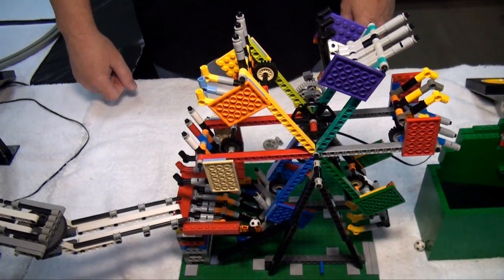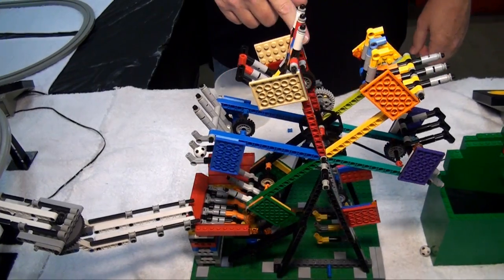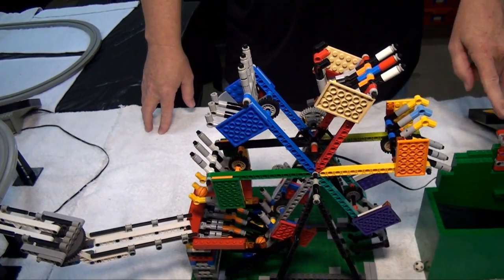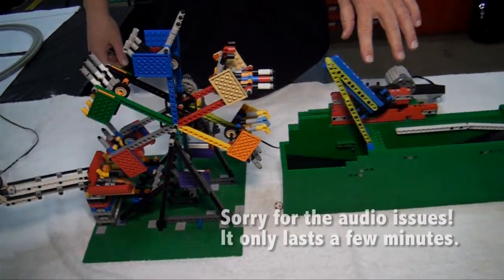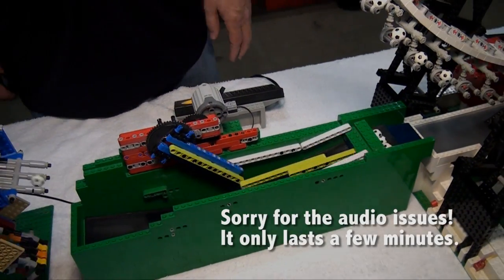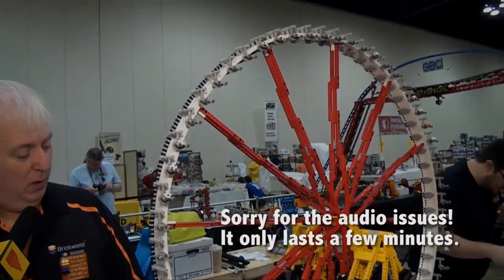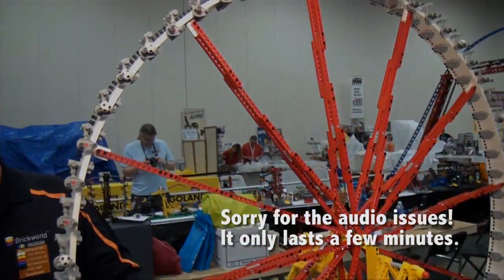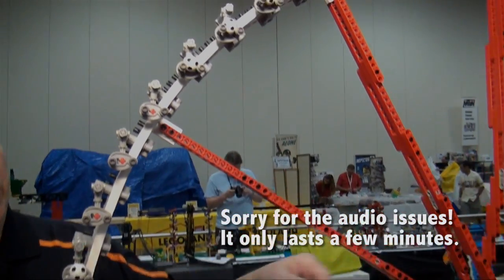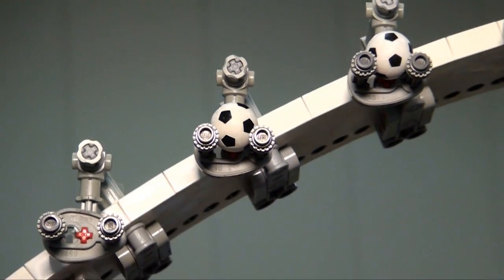From there we go into a small ferris wheel that picks up balls three or five at a time and slowly rotates them around, dumping them into a big ferris wheel — which holds about 50-something balls and slowly brings them all the way around, then they get knocked off on the other side.